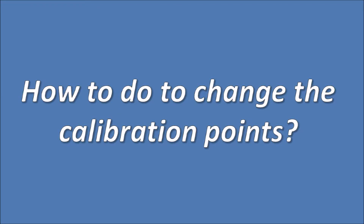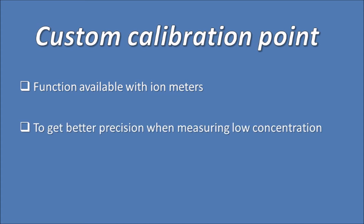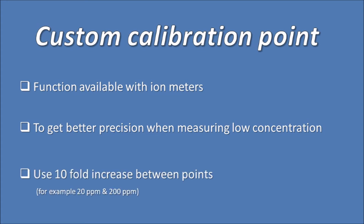How to change the calibration point? Adjusting the ion meter calibration point improves precision, especially if you're testing low concentration samples. When setting custom calibration points, use a 10-fold increase between points, for example 20 and 200 ppm.